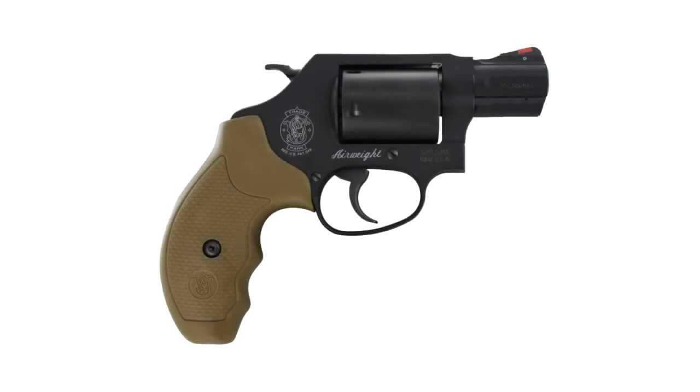One thing you're inevitably going to hear if you spend much time in the gun community is that if you're going to carry a .357 Magnum revolver, you better carry a substantial barrel, because once you go down to a snub nose, the .357 Magnum loses so much power that it's just not worth carrying anymore — in fact, no more powerful than a 9mm out of a 2 inch barrel. Today I'd like to see if that's true or not.